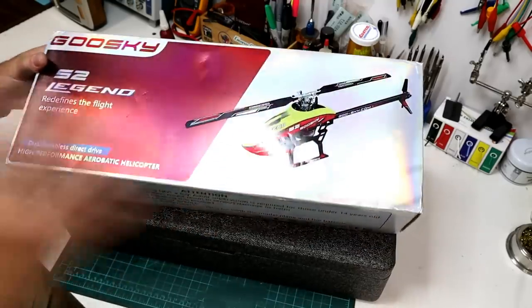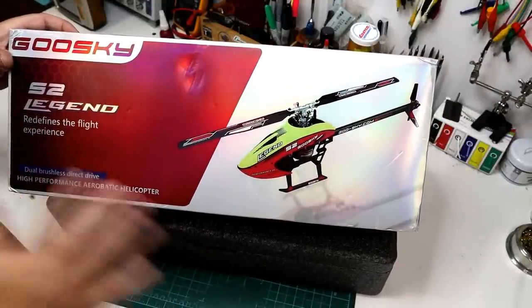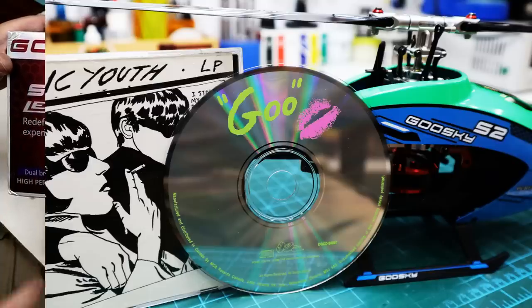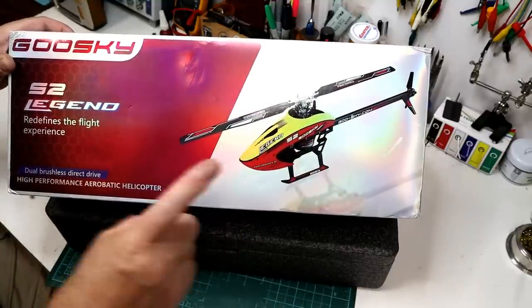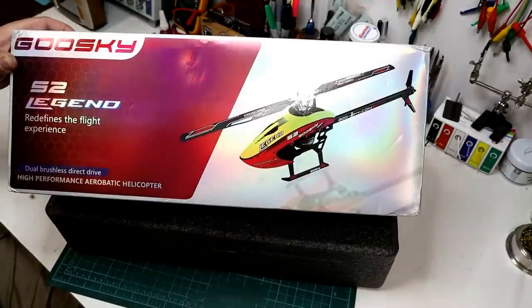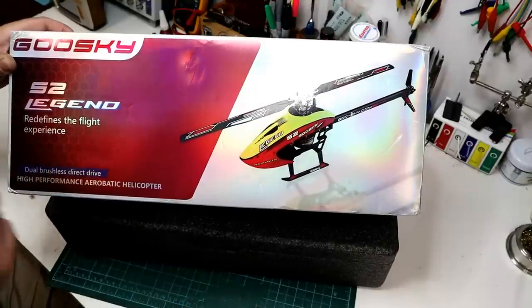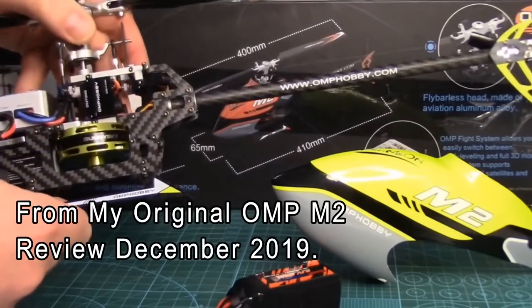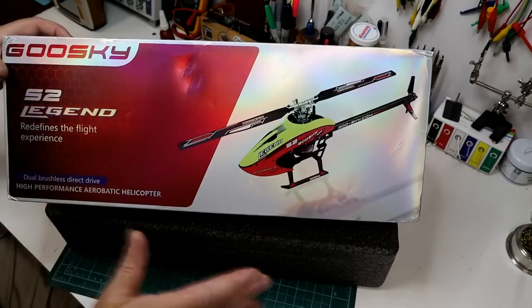Howdy folks, John here. RC Heli Review Day. Today we are looking at a brand new helicopter from a new company actually in the RC helicopter game, Goose Guy. And if you can get past the name, this thing is bloody impressive. I haven't been this impressed with a small 200 size helicopter since the introduction of the first OMP M2 back in 2019. I predicted more high-end heli manufacturers would start going with the direct drive brushless main motors, and that has certainly happened.